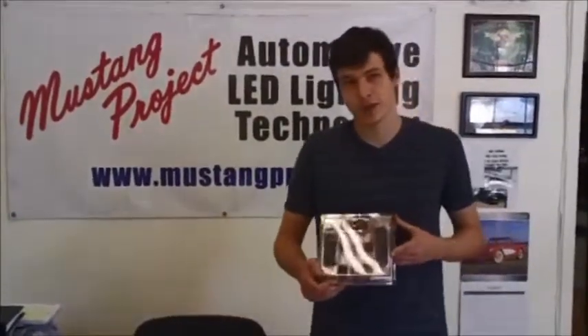We also have our new model kit for the 2007–2009 Mustangs. Mustang Project's focus is to provide safer, longer-lasting lighting to your classic vehicles, keeping your vehicle safer on the road. What we're going to do today is show you something a little bit new — we're working on a new kit. It's a Kickstarter and we're going to join Richard, our chief engineer, in the prototype shop.